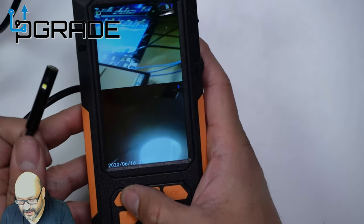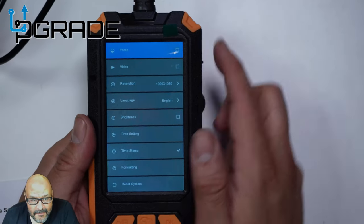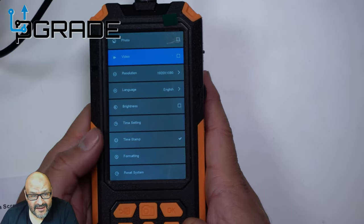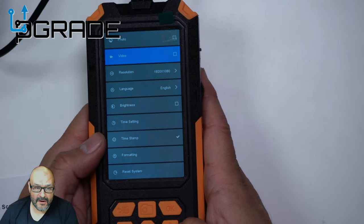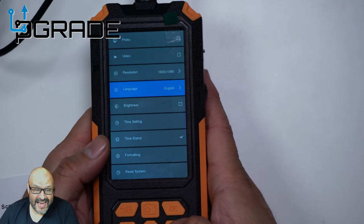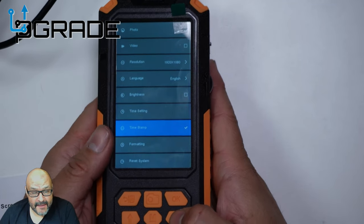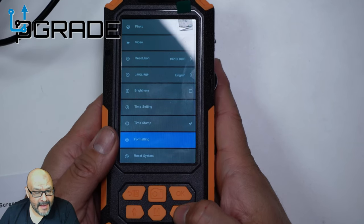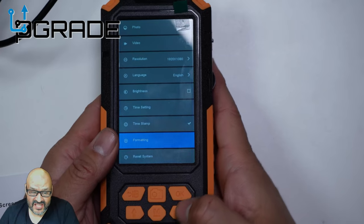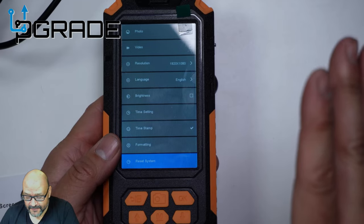On the menu bar it's very simple. You have Photos to access your photos, down arrow to access your Videos, Resolution settings where you can change the quality to the highest available, Language, Brightness, Time Setting, and a time stamp option for every video. You also have Format to reset the whole system back to factory settings.